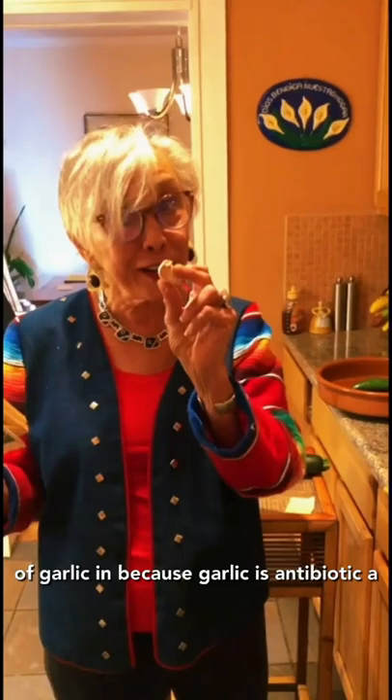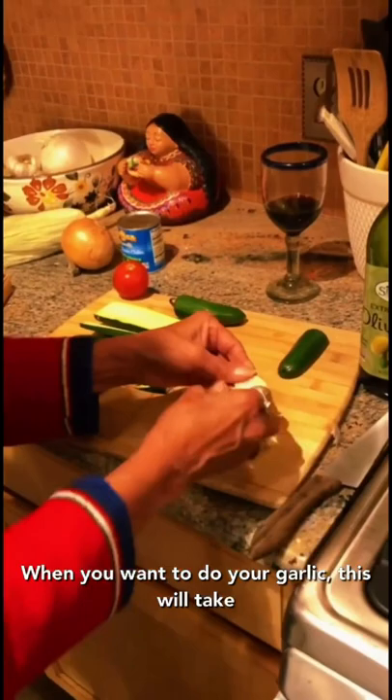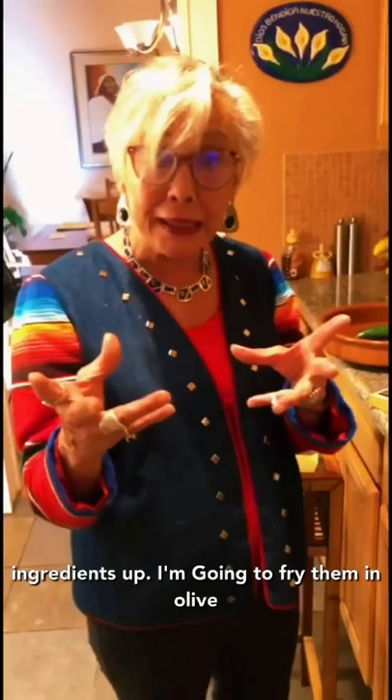I always put three cloves of garlic in because garlic is antibiotic, a blood purifier, and I love the taste of it. I want to show you a little trick I learned — when you want to do your garlic, this will take the shell off very easily.